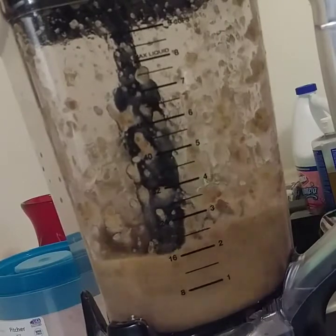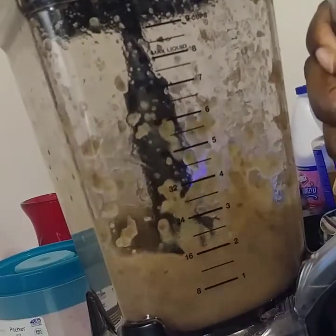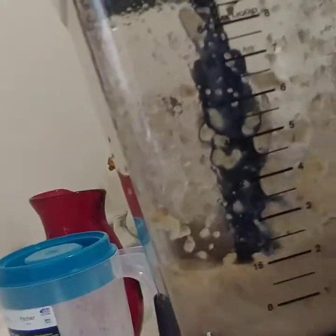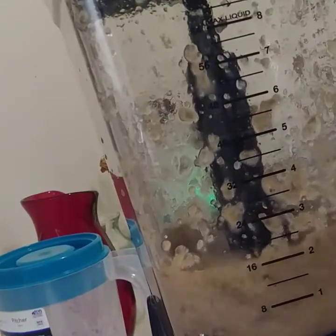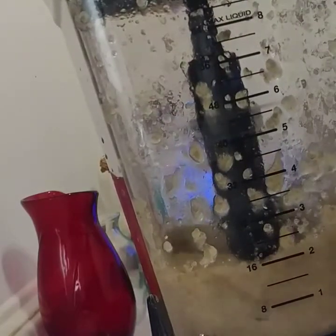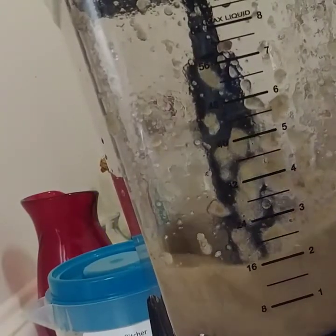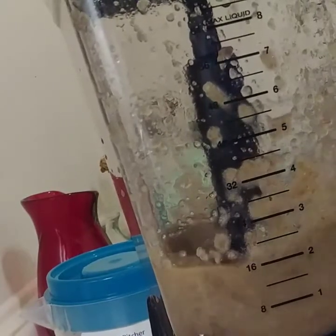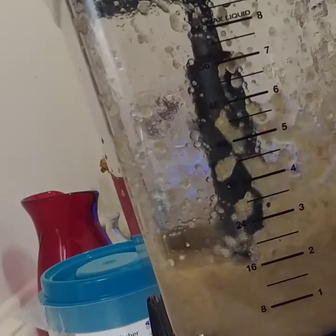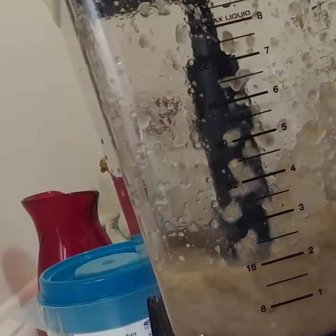It seems to kind of dry up when it gets on the glass and stays there too long — there's kind of a drying effect. I also recommend that when you pour in your first cup, chop it on low, then medium, then high, and feed the water in slowly. Take the top off and use the water to sweep the remaining sea moss back into the contents.